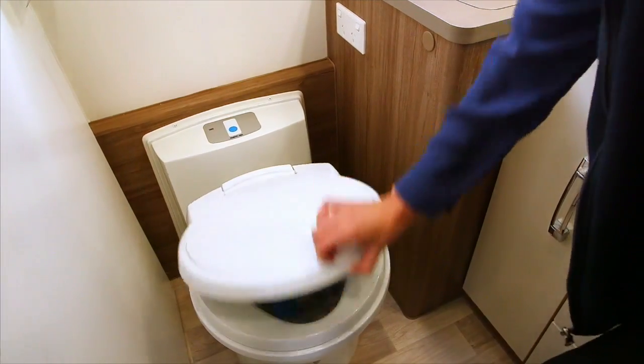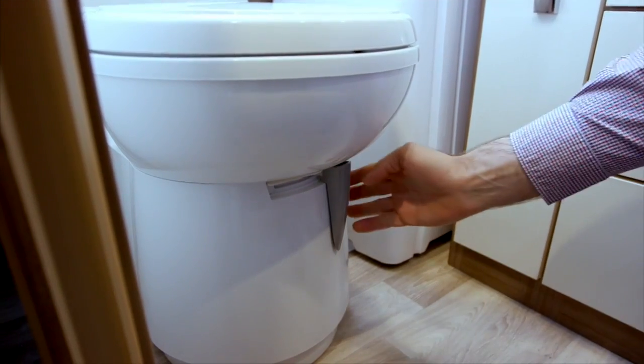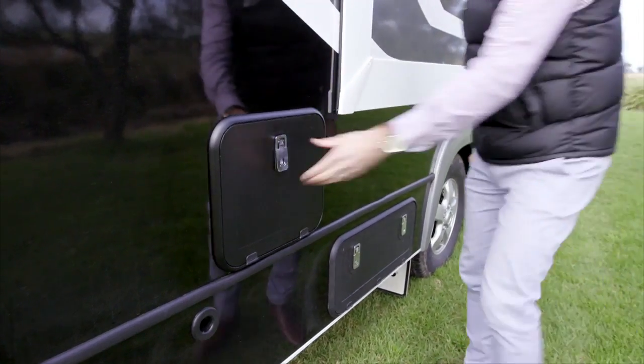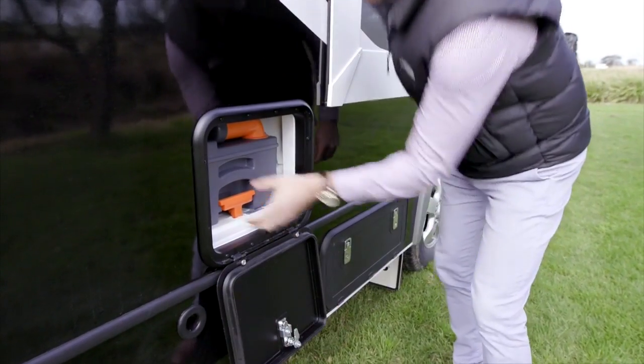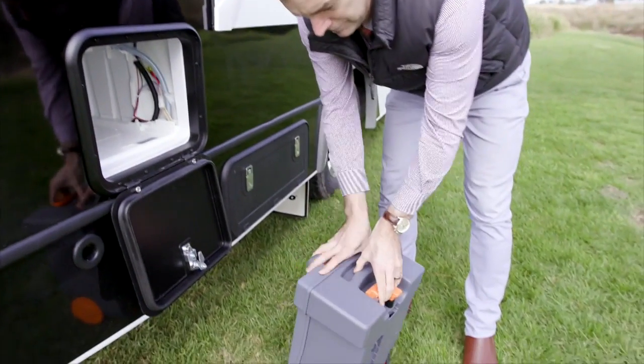You will find the toilet chemicals under the toilet lid. Before you use, move the grey latch located on the toilet base to the left hand side. Your dealer will have explained how to use the cassette to you. Locate your cassette and apply the chemicals as per your dealer's instructions.